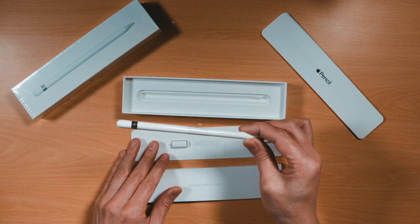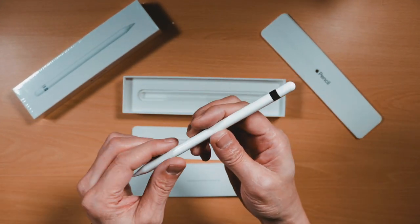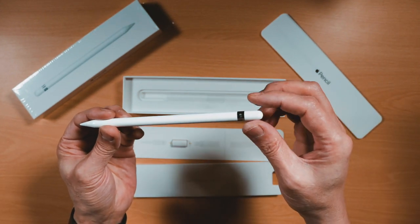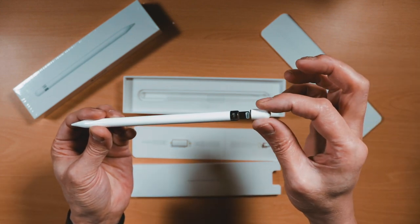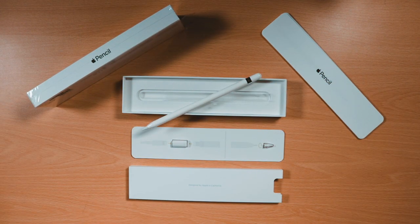I'll just lift out the Apple Pencil and remove the protective wrap as shown. The Apple Pencil feels good to hold and weighted just right in my opinion. Pulling out the magnetic cap on top of the pencil reveals a lightning connector for pairing the Apple Pencil with the iPad, which will be shown shortly, and for charging the Apple Pencil.